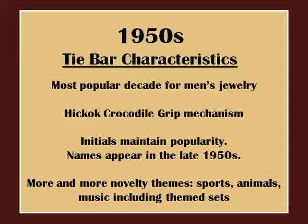Now let's get to the meat — the 1950s. This is by far the most popular decade for men's jewelry. An important development was the crocodile grip mechanism made by Hickok. Other companies quickly followed with their own designs of the standard tie clasp as we know it today. Initials are still popular, but now we start to see even personal names on jewelry. Finally, the most remarkable characteristic of 1950s jewelry is the explosion of themes — from tribal masks to transportation to chess pieces and music notes. The themes are virtually endless and so exciting to discover.